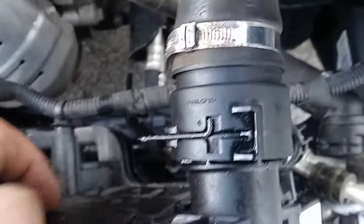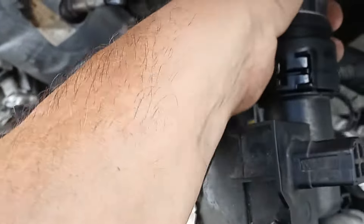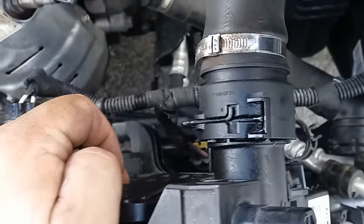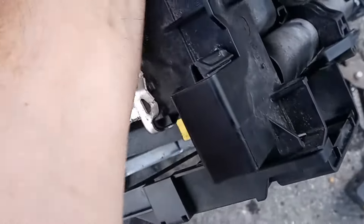This one is sort of stuck in there, and I know sometimes they stick. I've tried to pull it, twist it — pretty much pull straight out. You really don't have to twist it. So we're going to try that a little bit. It sort of gets corroded on there, but we're going to try to work it out.